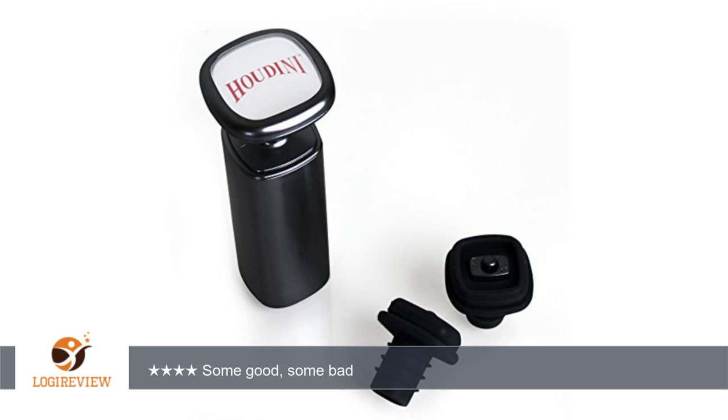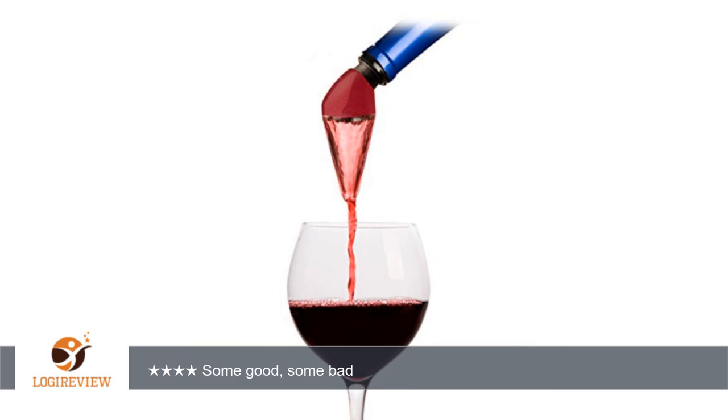I poured two glasses, one with and one without... Thank you for watching. Please give the thumbs up.